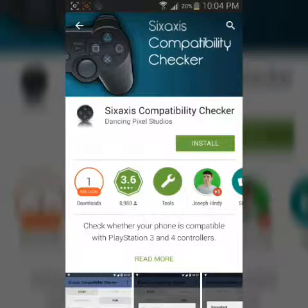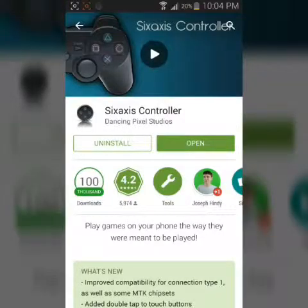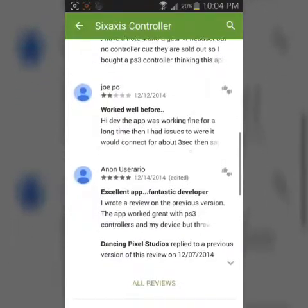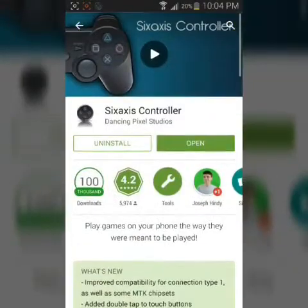Once you download that and make sure your phone's compatible, you're really going to want to go to the 6-axis controller app. Download this — it costs money. Do it. It's very nice to support the developers. They went above and beyond and created this.